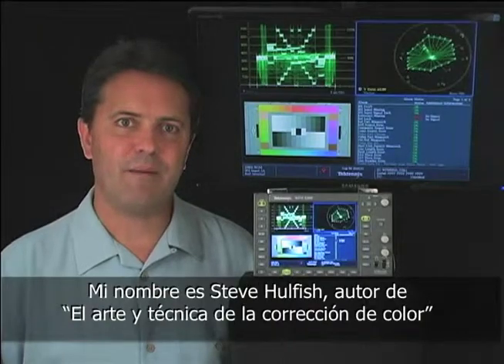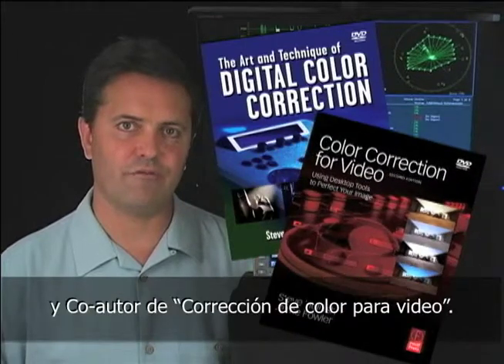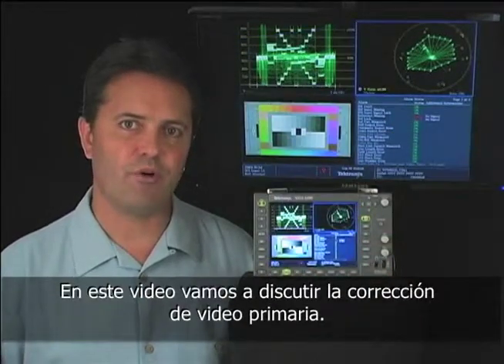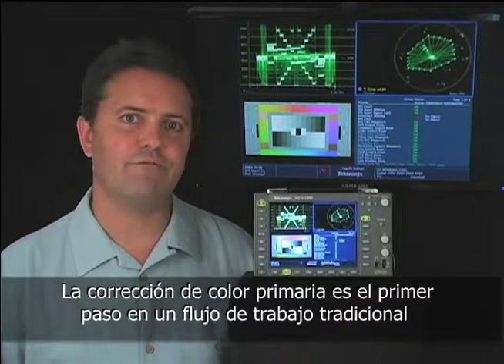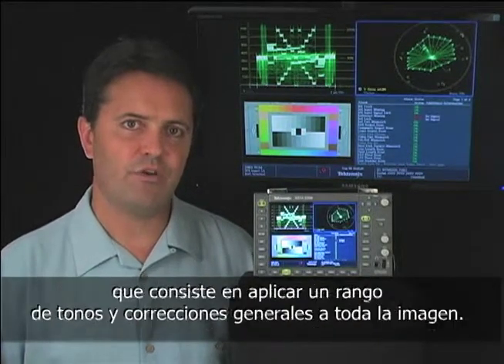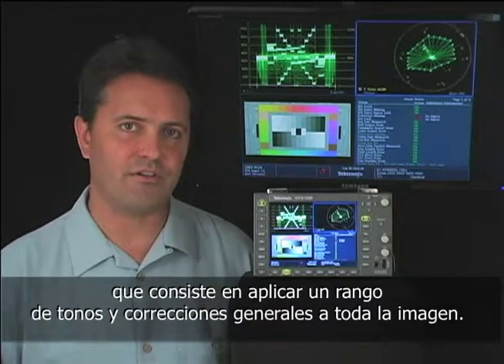Hi, my name is Steve Hallfish. I'm the author of The Art and Technique of Digital Color Correction and co-author of Color Correction for Video. In this video, we're going to discuss primary color correction, which is the first step in a traditional color correction workflow, involving applying tonal range and color corrections to the entire raster or image.